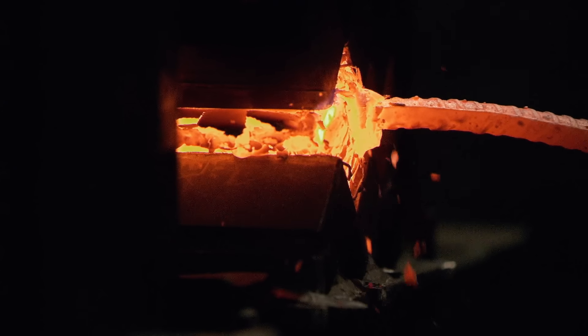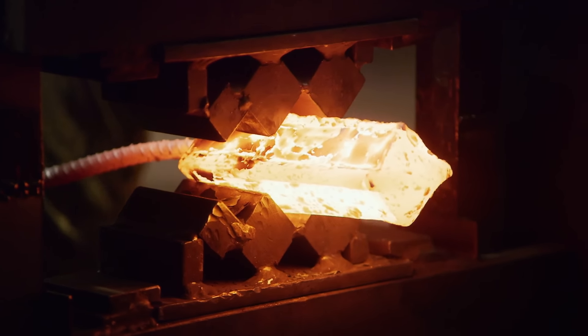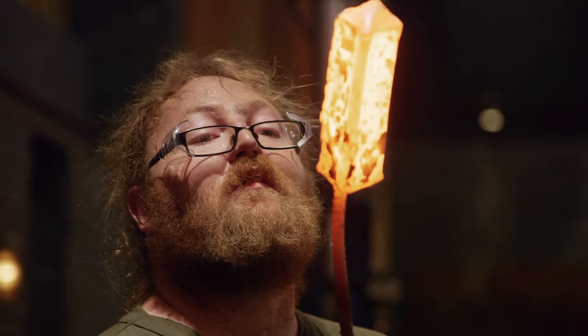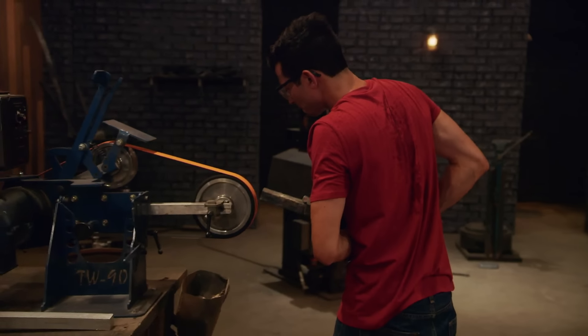It's now or never. I got to get this welded. What happened to the canister? Big old gap in there. This is bad. As I peel off the canister, I am just hoping that I have a solid weld.